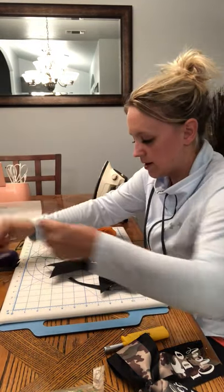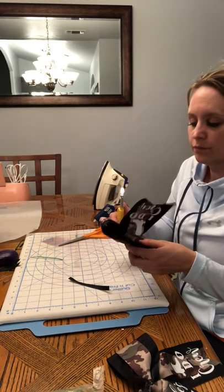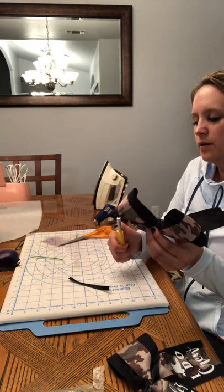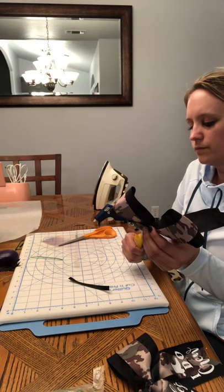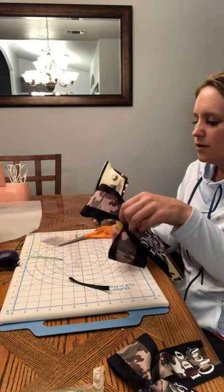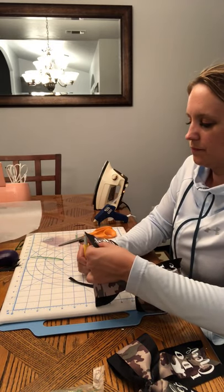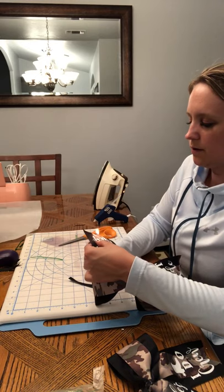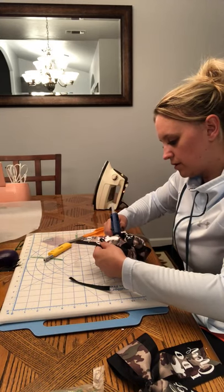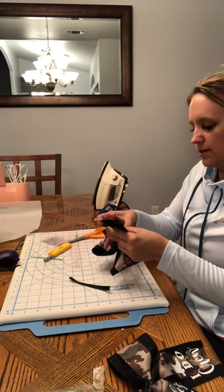To make sure none of your ribbon ends unravel — because grosgrain ribbon is notorious for that — take your lighter and lightly singe those ends on both the small and large ribbon. You don't want it to catch fire, but just a little bit. This ribbon here looks like it needs a little extra love underneath just so it stays put since I created this double ribbon.